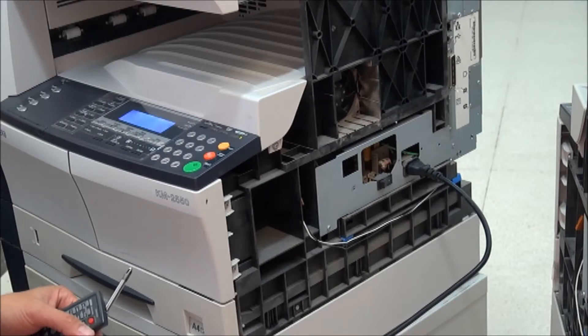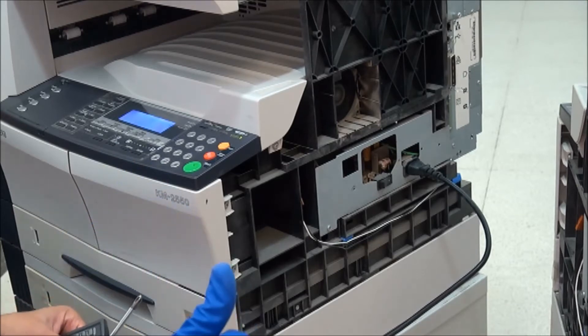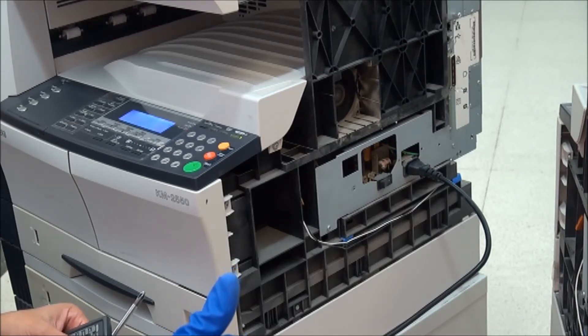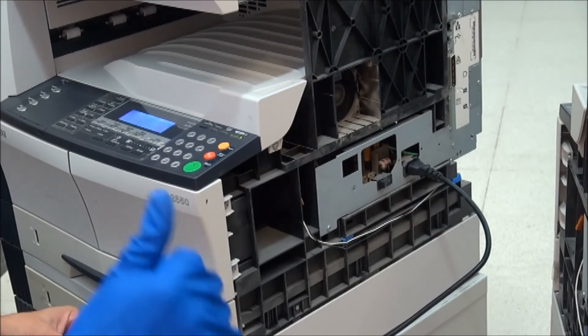I will now turn it on. We will see if it powers on. Now there is a display — it says 'Ready to copy.' Be careful when removing the EEPROM not to bend the pins. It's working now. Good.